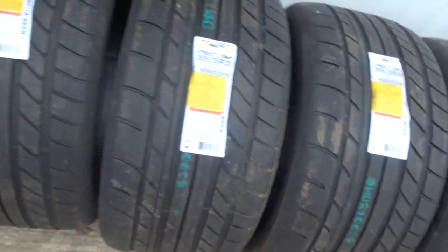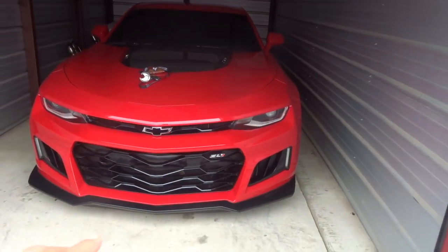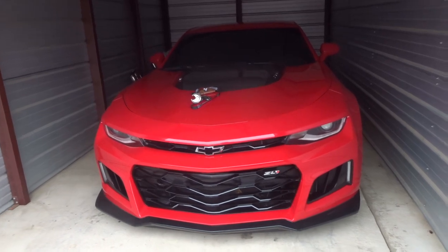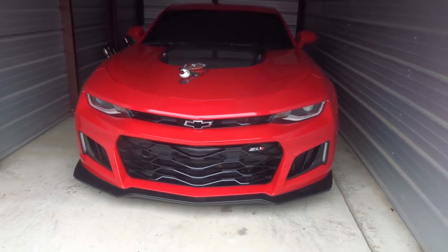They're a little bit dirty but y'all can see they're brand new so it really doesn't matter. I'm gonna pull the Z out right now just so I can look at the damage from when we was burning out on the last video. I want to see how bad the tires are and all the rubber that's left on the car. I'm about to start it up for y'all real quick.